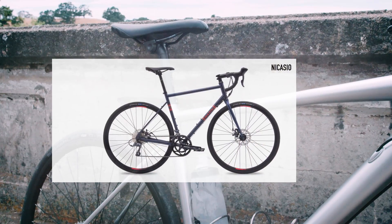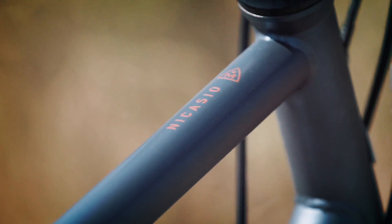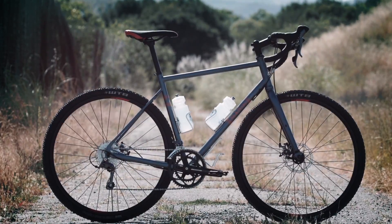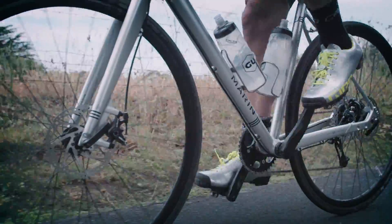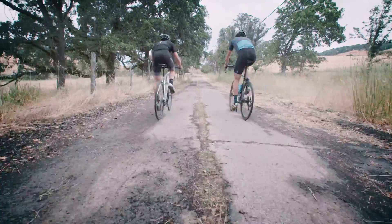The robust butted chromoly and lightweight butted aluminum frames have a buttery smooth ride with ample tire clearance for larger volume tires. Wide-range drivetrains and powerful disc brakes, along with fender mounting points, make any terrain and weather manageable.